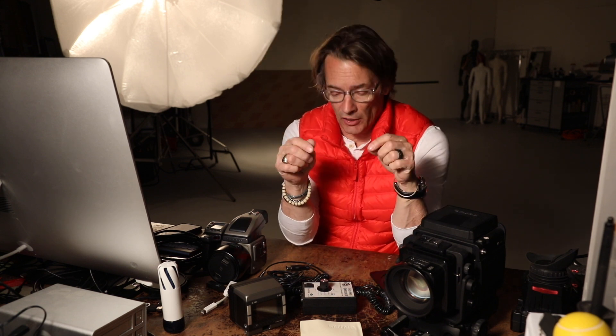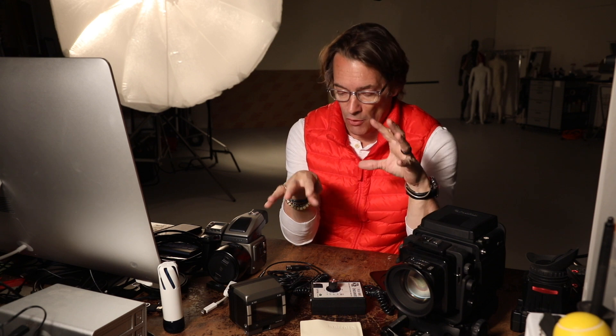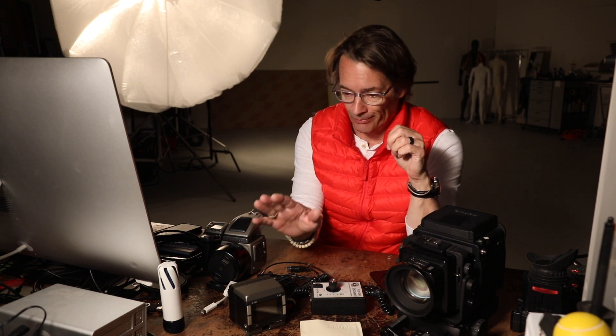Hey, hope everybody's doing well. Today we're going to talk a little bit more about the Kapture Group adapter to use a digital back on the Fuji GX680, which I had in the other video. I've had a few questions about this — how it works, what cables you need, the hookup, and what works and what doesn't work.